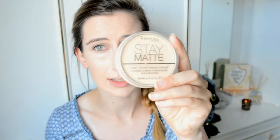To set my face I'm going to be using the Rimmel London Stay Matte Long Lasting Pressed Powder. I recently found my love for this again — it is so good. The brush I'm using for this is also Real Techniques — the blush brush, but it's just perfect for powder in my opinion. It's beautiful.